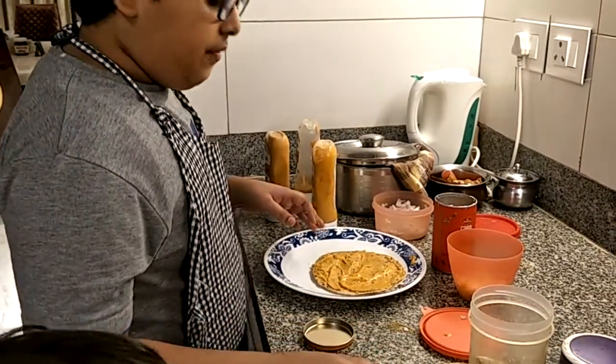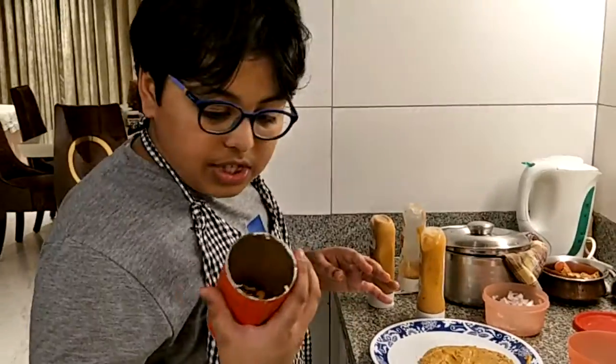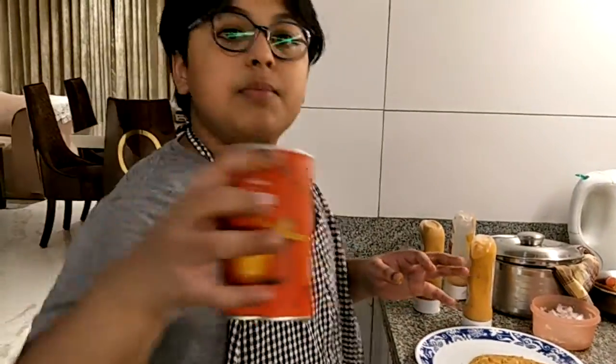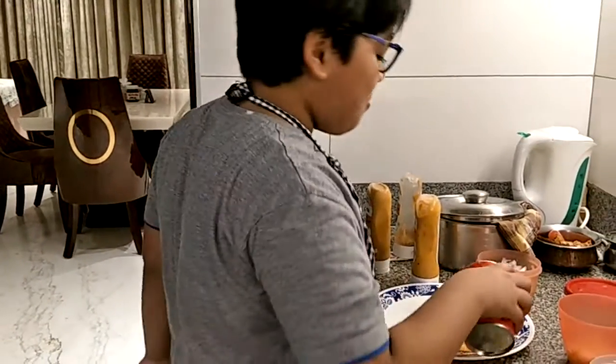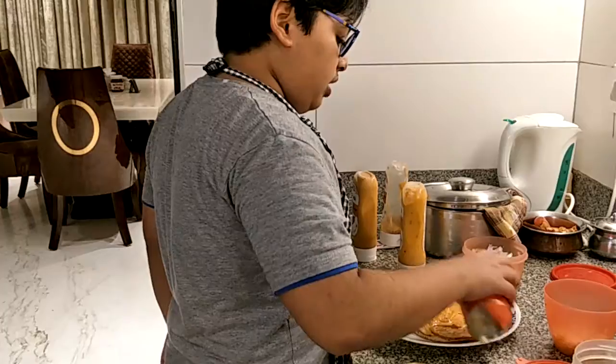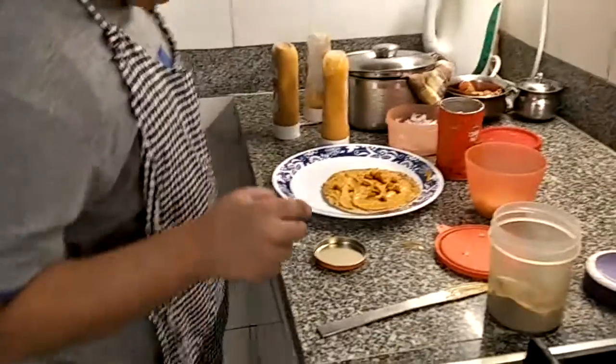Then we're going to put our knife aside and I'm going to take my corn nuts, which are easily available at Haldiram's. These are peri-peri flavor. I like spices in my thing — just a little bit of a sprinkle and then you're done.